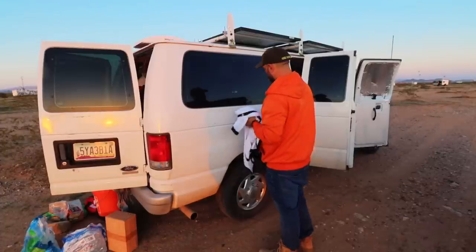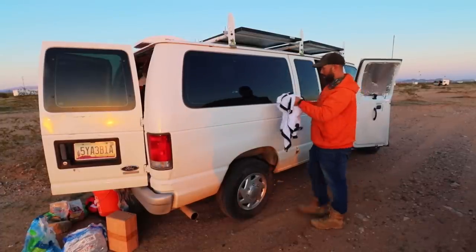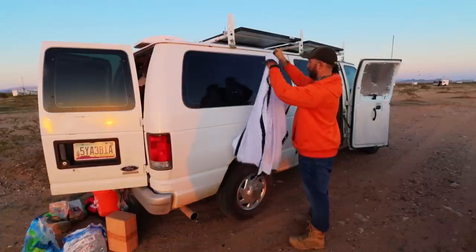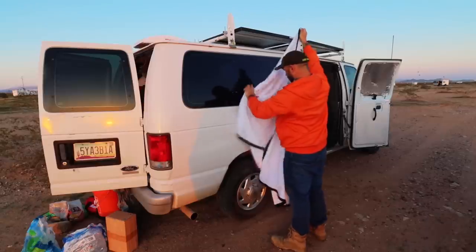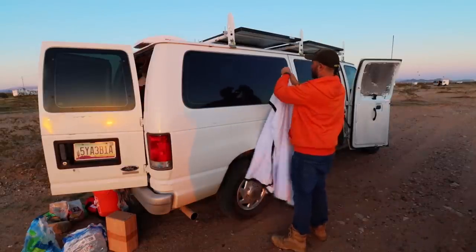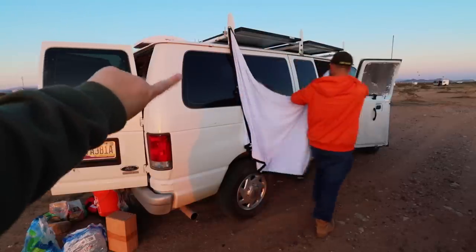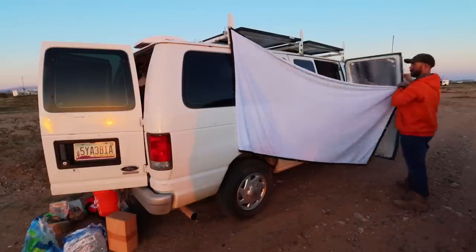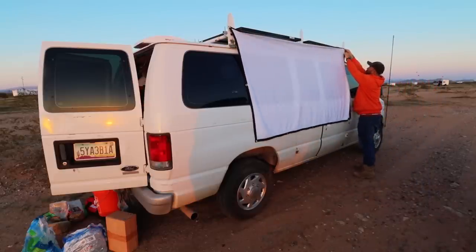Since we're going to have a movie night, Brock actually has something to project onto because he also has a projector. This looks like a little screen that has grommets on it, and he has little places on his rack that he can set it up. He's putting it all together for us so we can have a nice comfy movie night. The question is: what will we watch? Realistically the world is our oyster - we could watch just about anything.